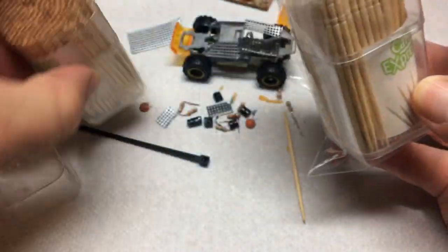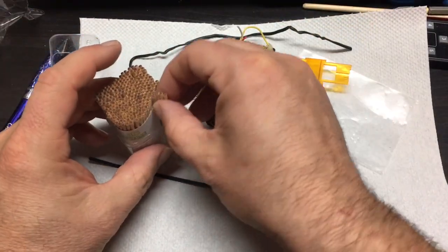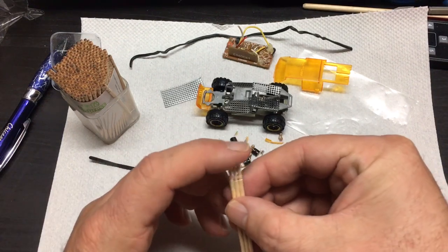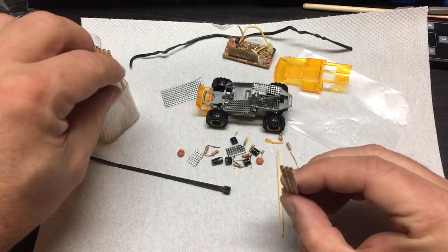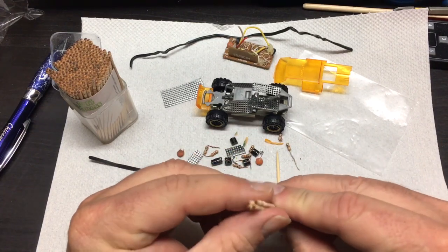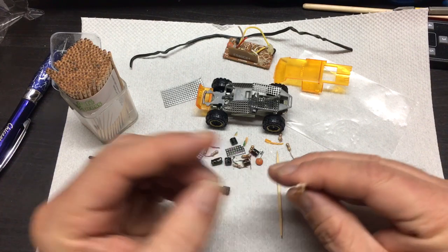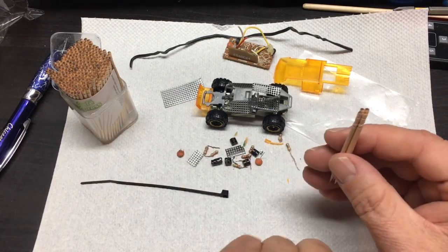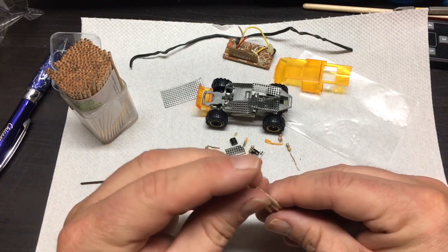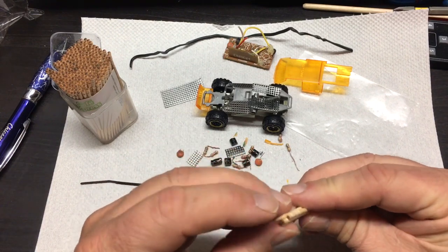Now for the gun turret, I had these toothpicks that I bought a few months back. I was actually going to do a separate tutorial on making some guns, and I thought, well, why don't I just go ahead and try it out here for the first time and see what I can come up with — just using a simple zip tie and three toothpicks to make like a mini gun for the top of the off-road vehicle.